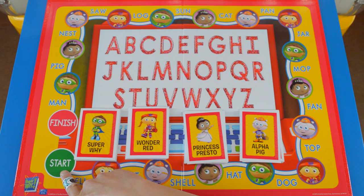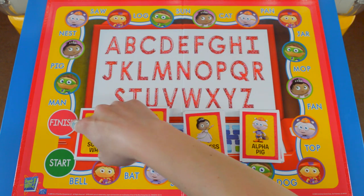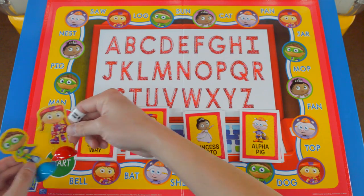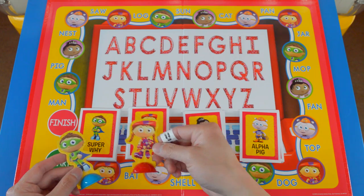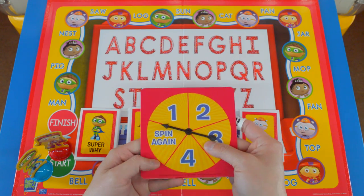You start at the starting point, which is the green circle, and you make your way around the board until you get to the red circle, which is marked finish. So let's start playing a little bit. I'm going to be playing with Super Y and Wonder Red. The youngest player goes first, so I'm going to start out with Wonder Red.